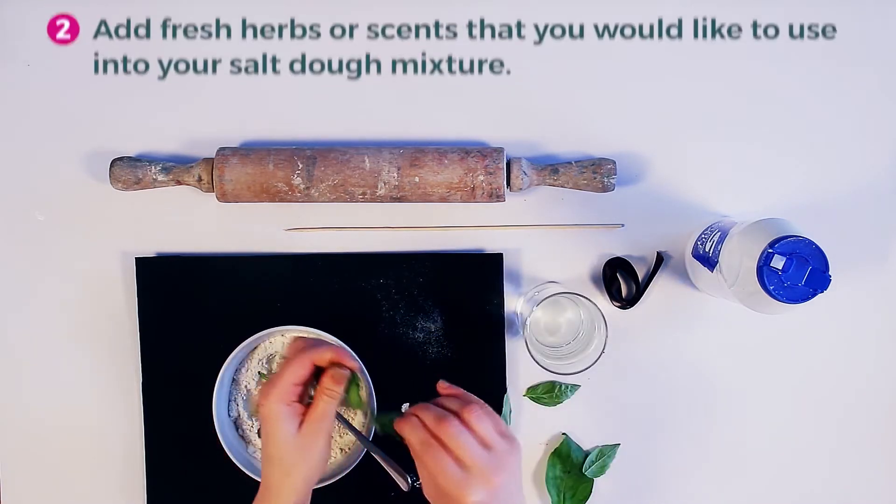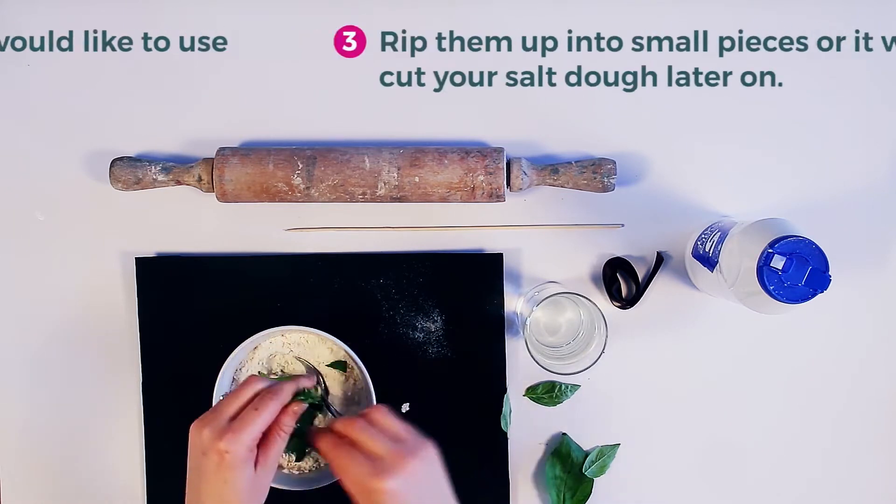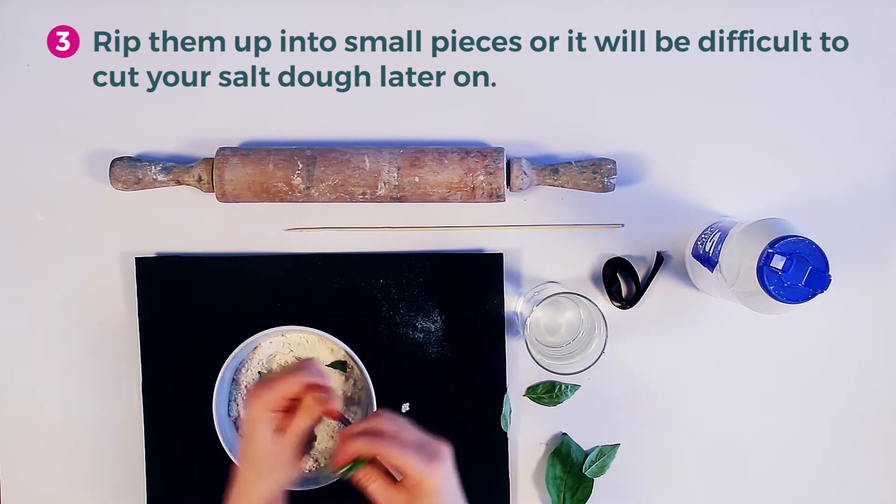Add in fresh herbs or scents that you would like to use into your salt dough mixture. Rip these up into small pieces, otherwise it will be difficult to cut them up later on.